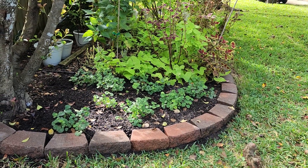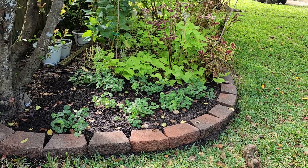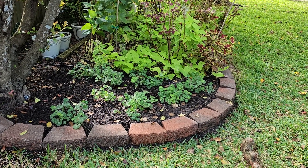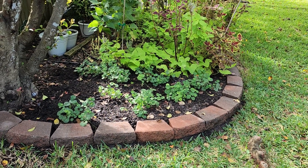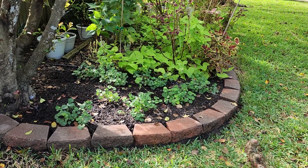Hello everyone, and welcome to Our Backyard. Today I'd like to share with you about a plant that I absolutely love. This is in our shade garden, and it happens to be a beautiful Dutchman's pipevine that is a ground cover.